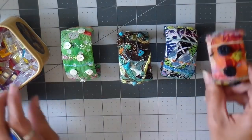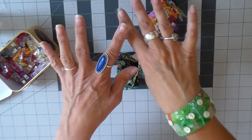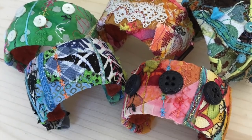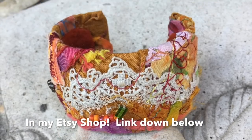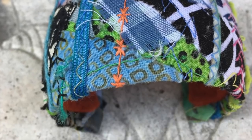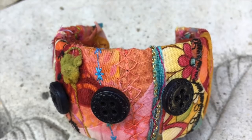Here's what they look like — so colorful and fun, and they fit so well. They are adjustable by pulling them out a little bit. Here's some pictures. I hope you have a chance to create this week and I hope you enjoyed this video. Thank you so much for joining me — bye for now!